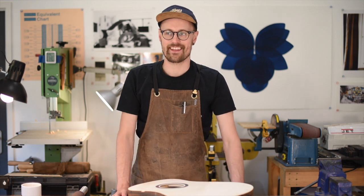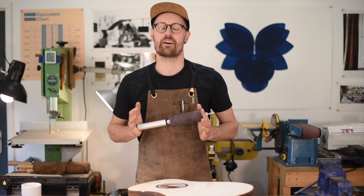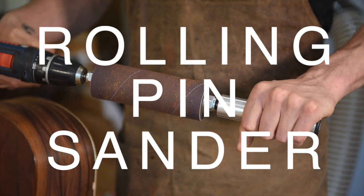Hi, I am Tom Sands and today is new gear day. We have got a very exciting new tool from our friend Chris Ensor of Elevate Luthiery. This is their rolling pin sander and we're going to have a look at it today.